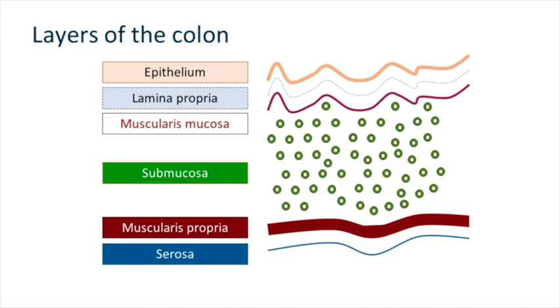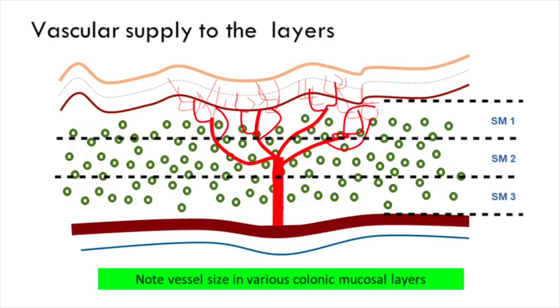The safety of diathermy is entirely dependent on how the person is using it — even the safest things become dangerous in the wrong hands. Think about the layers of the colon: when you're applying diathermy, you're going to cause some damage to those layers, and that damage can go as deep as it needs to go.